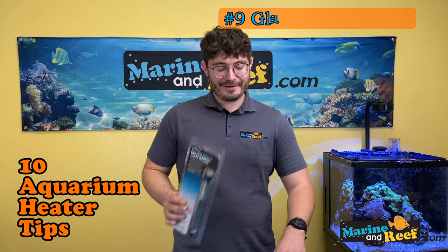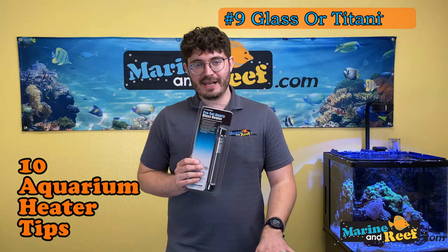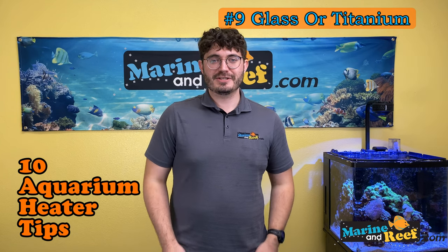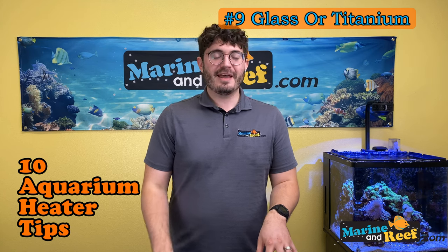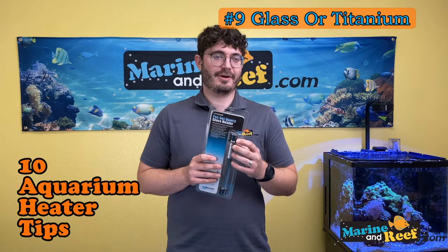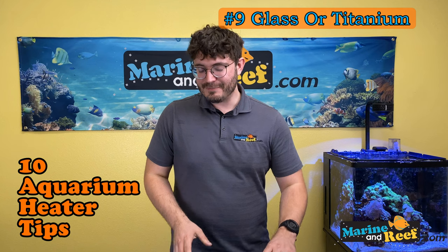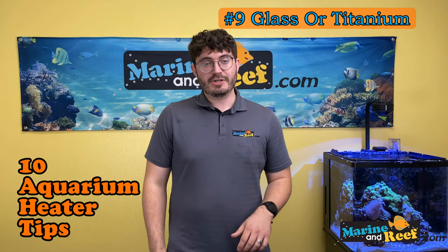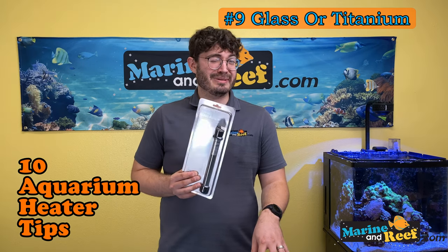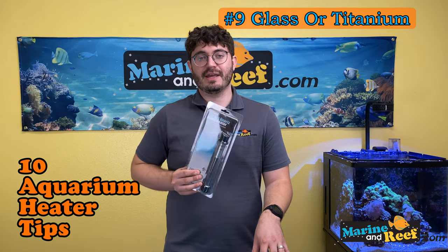Number nine: do you want a glass heater or a titanium heater? Some say glass heaters last longer, others say titanium is better. The truth is they're different and probably just as reliable as each other — both can fail on or off. Glass heaters can have the plastic disconnect from the glass and leach copper into a reef tank. The same thing can happen with the plastic cap on titanium heaters. You'll only find glass heaters in smaller sizes; for 500 watts and above, you're mostly going to find titanium. Titanium heaters don't rust, but they can fail just like glass heaters.